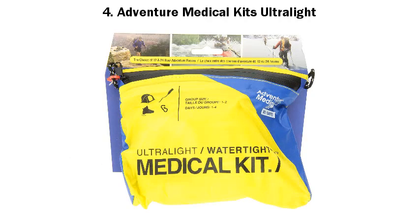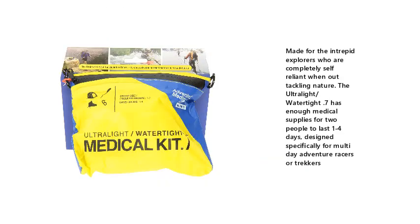Number 4: Adventure Medical Kits Ultralight. Made for the intrepid explorers who are completely self-reliant when out tackling nature. The Ultralight Watertight .7 has enough medical supplies for two people to last one to four days, designed specifically for multi-day adventure racers or trekkers.